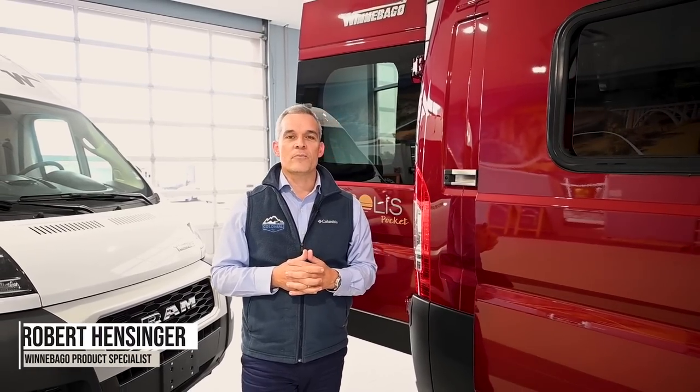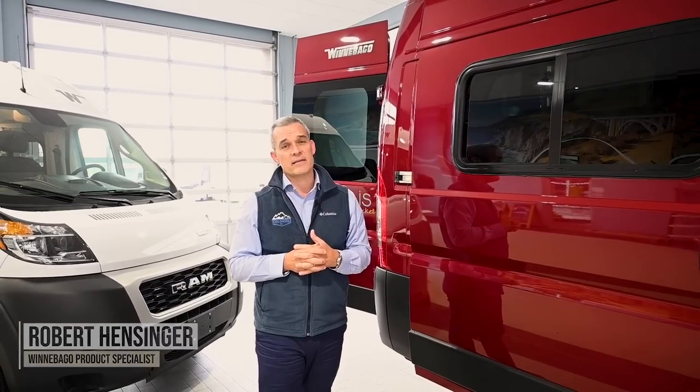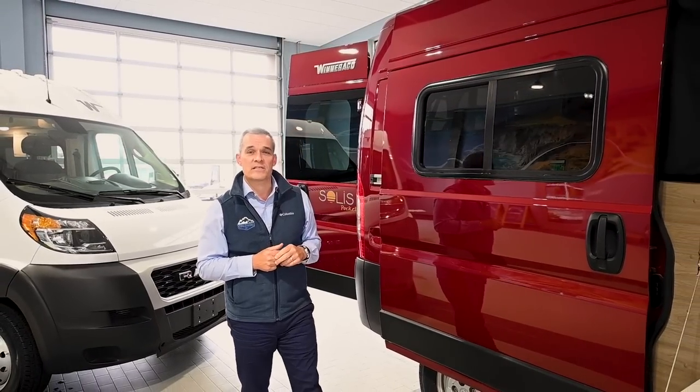Hello, welcome to Colonial RV, where today we're going to take a closer look at the newest addition to Winnebago's Class B van family, the Winnebago Solus Pocket 36A.